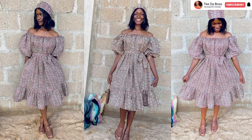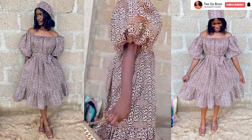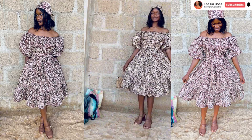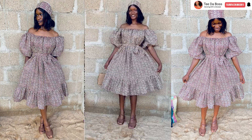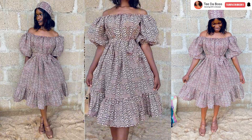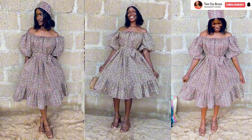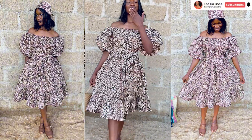Hello guys, welcome back to the channel, welcome back to another video. In today's video I'm going to be showing you guys how to cut and sew this beautiful off-shoulder gathered dress. If that sounds like something you're interested in, do make sure to keep watching and let's get started.